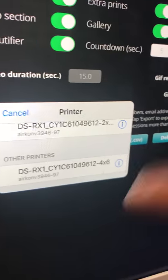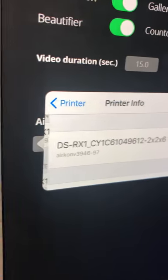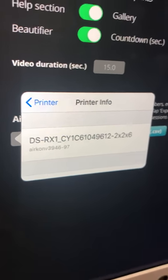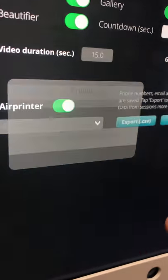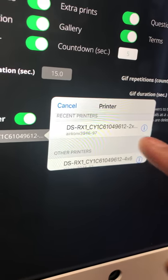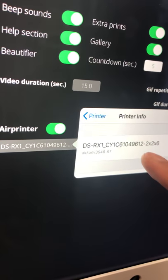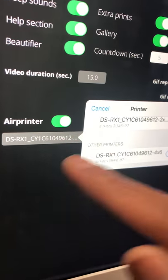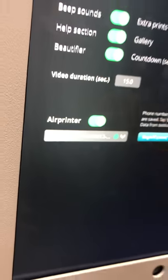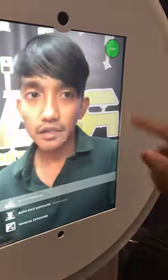It shows 'aircon v3946' twice — they're the same. You have the option to print two by six or four by six. Normally we do the strips, so we're going to choose AirPrint two by six. Now everything is good to go — your AirPrint is connected to your iPad.